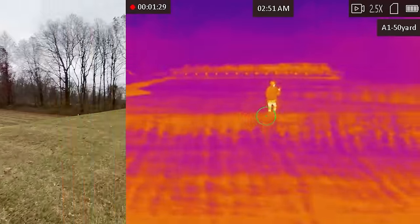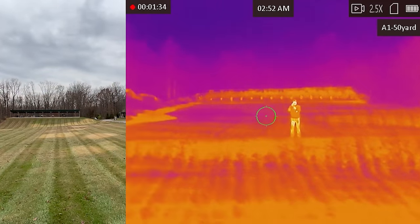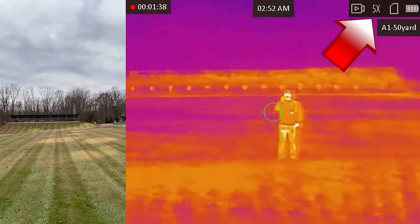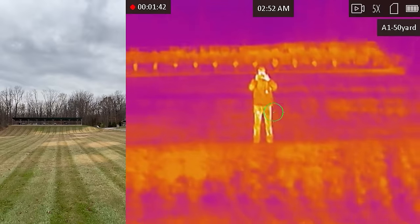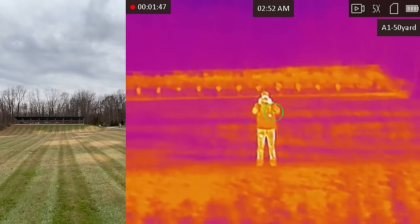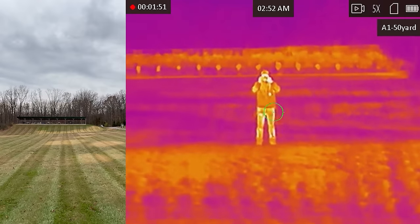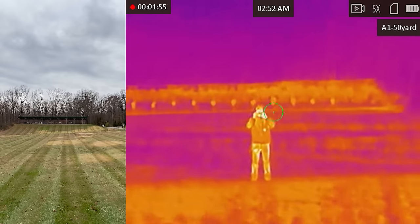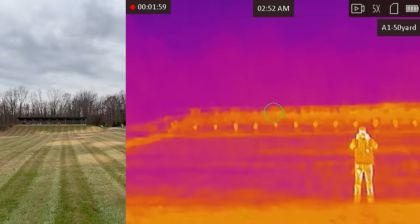Up on the berm at 100 yards. At two-and-a-half magnification I'm going to crank in to 5X. At 5X magnification you can still see the hand warmer in his front pocket and make out that brighter spot in his jeans. His hands are nice and bright. You can see the 635-yard berm way back there with the dots.